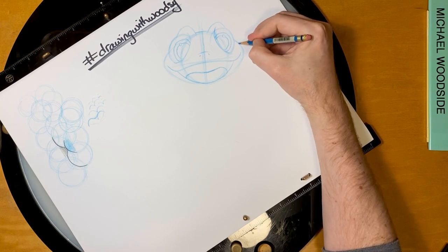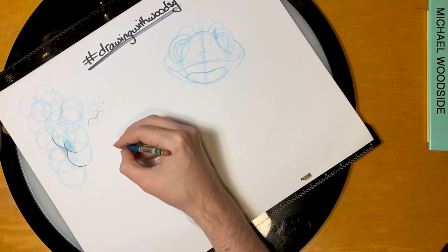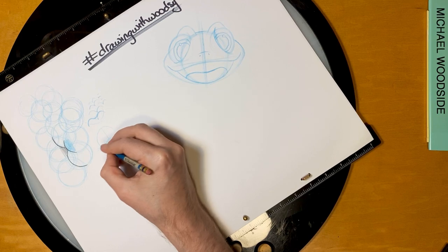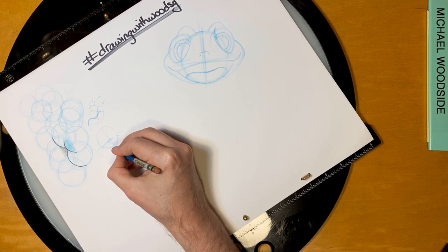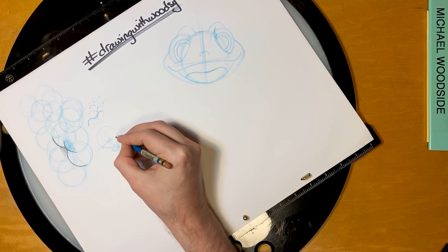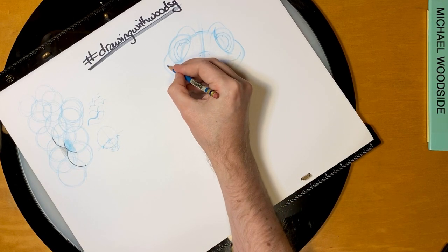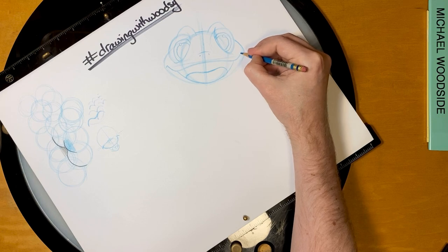Before we're done with the head, we want to give him a little bit of the smile lines. Similar to when we talked about the Mickey smile. I automatically drew these little cheeky lines that go on both sides of the top lip smile, but for Bruni it's just on the outside. And that gives him this cute overbite.